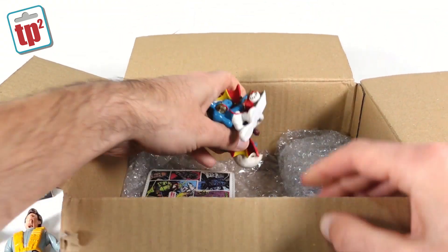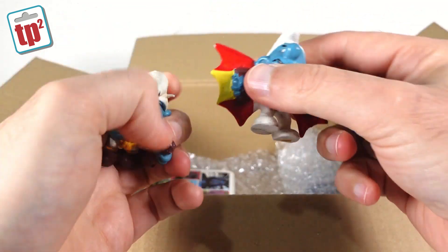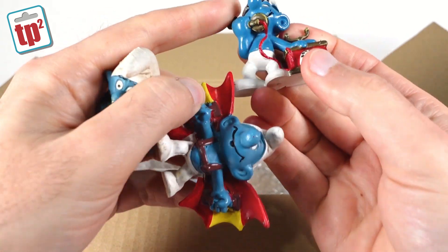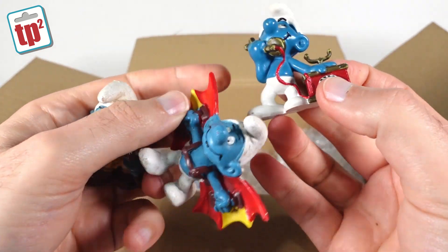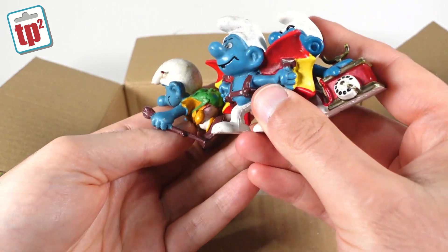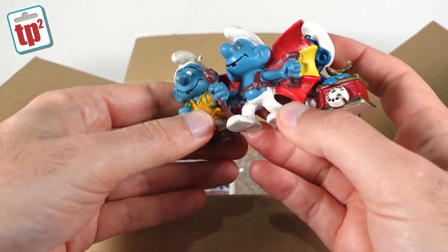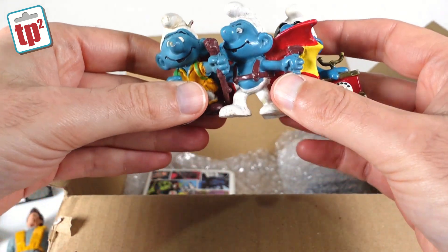Then I can see a few Smurfs — pretty cool. We've got a sort of hiking Smurf, a flying Smurf, and a Smurf on a vintage telephone. I've sort of slowly started getting a few of these — I didn't intend to collect them, but I'm certainly amassing a few more than I'd expected. So these can go with my sort of growing pile of Smurfs.